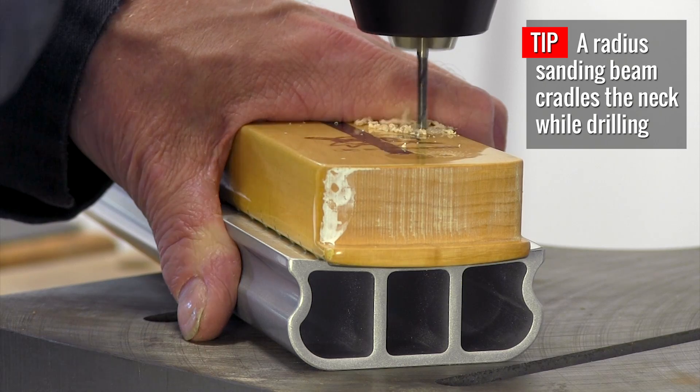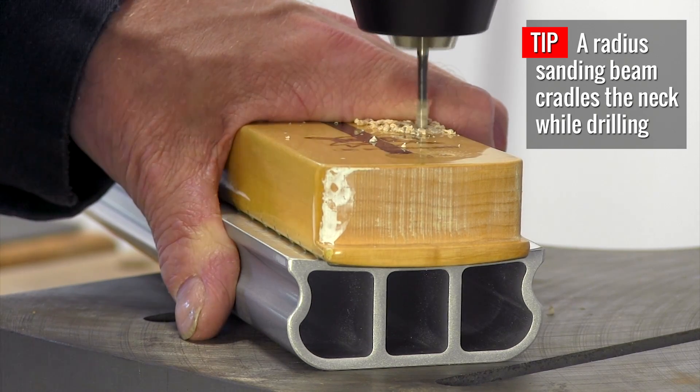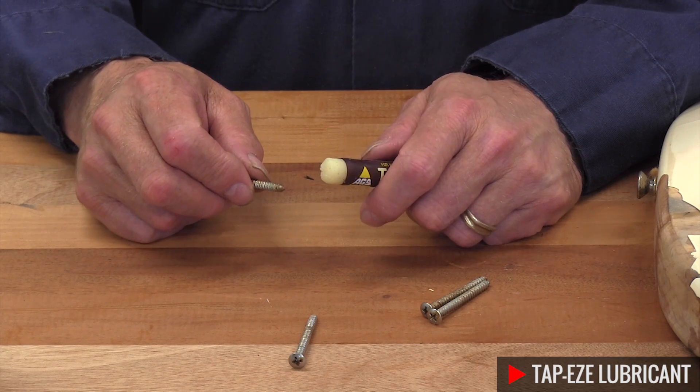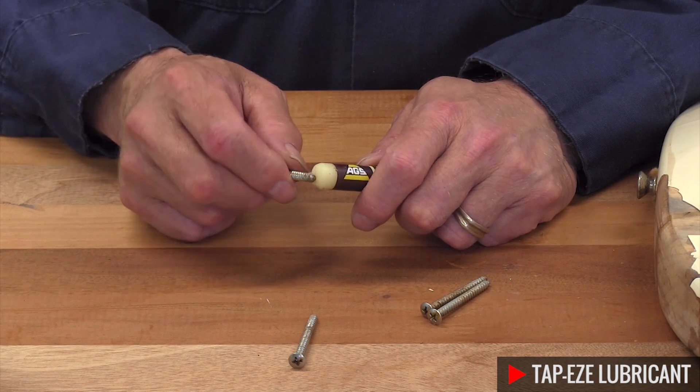I used a 1/8" drill bit to drill the holes in the heel. Now this neck is ready to mount. Before installing the neck I'm gonna drag the screws across Tap-Ease just a little bit.